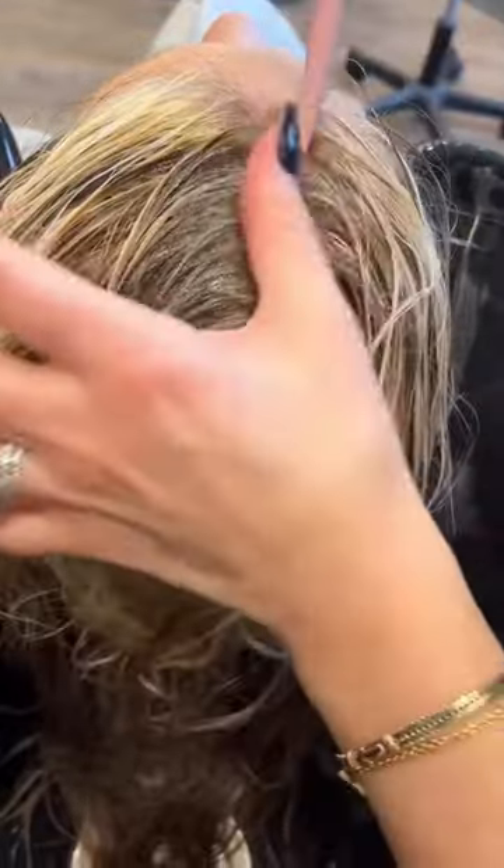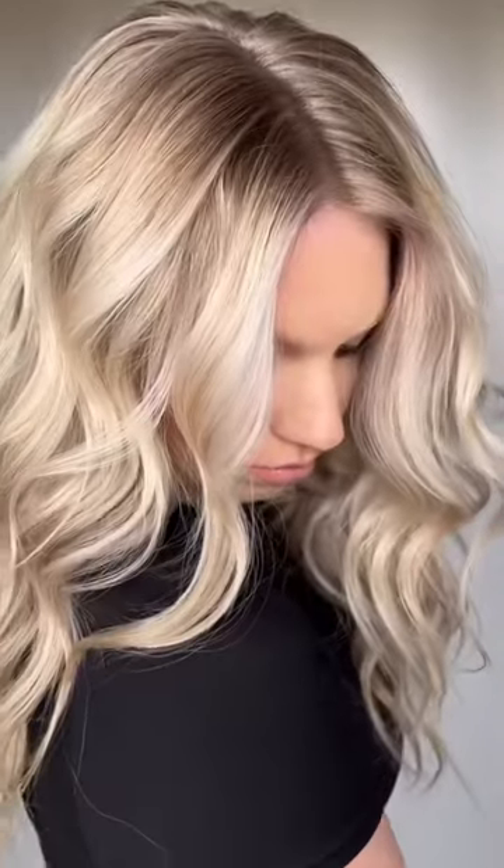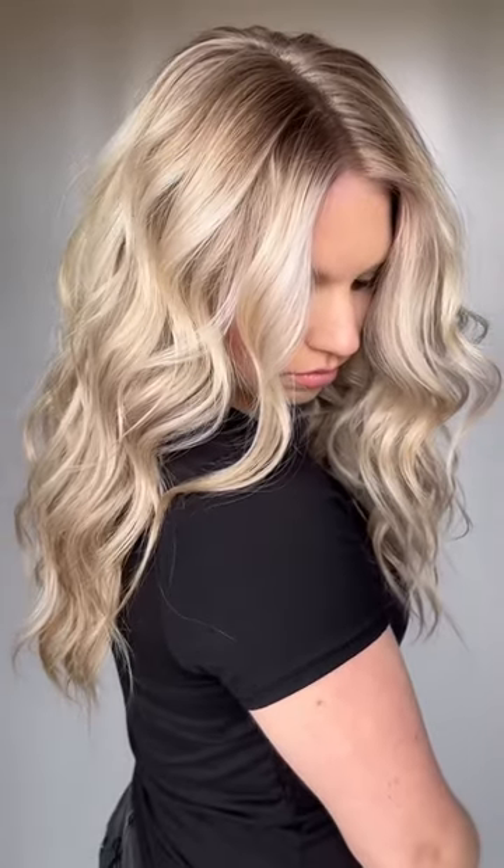This keeps me from overusing or over-mixing product. Plus, the tip of the applicator is perfect for sectioning. And here's the end result — I love how light I was able to get her in one session. Let me know in the comments your favorite...